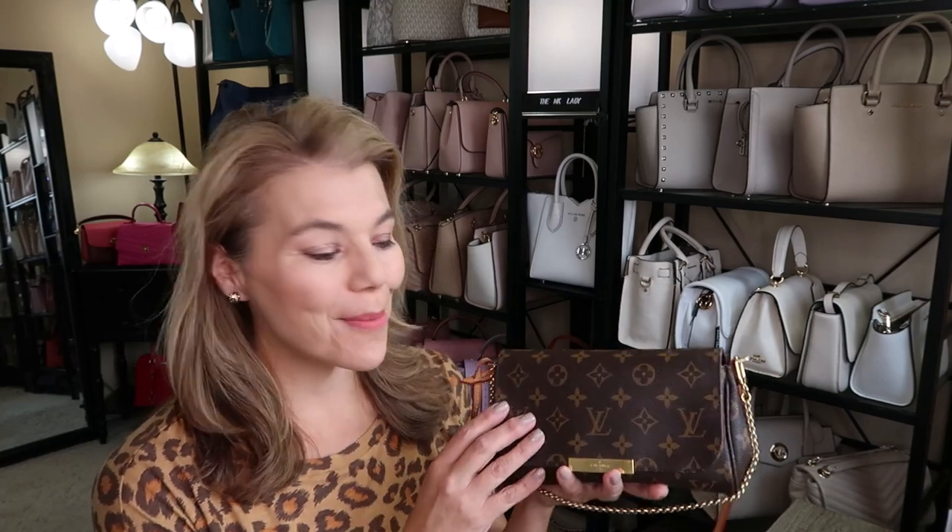Hi everyone, welcome back to my channel, the MK Lady. Today's video — Monday's video — I have a beautiful Louis Vuitton review on the Favorite MM.